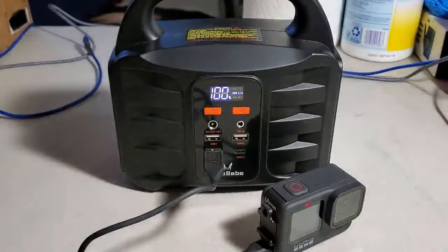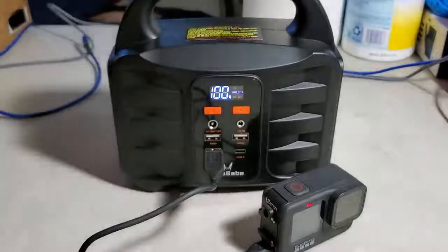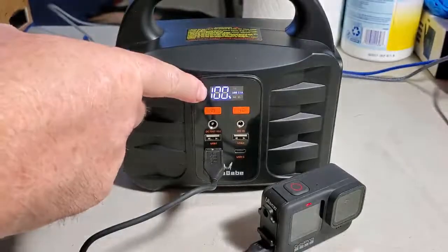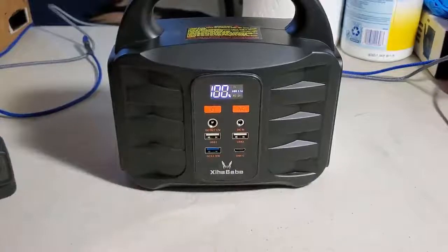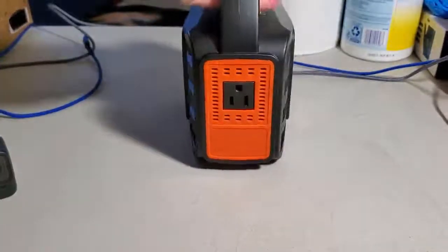Note that as long as a device is connected to the portable power station, the digital display will stay lit, giving you a real-time reading of how much power your devices are using. Once you remove the device, the display turns off automatically after a few seconds — and it's off. Good to go for another device.